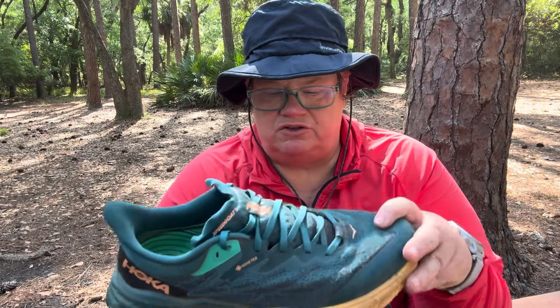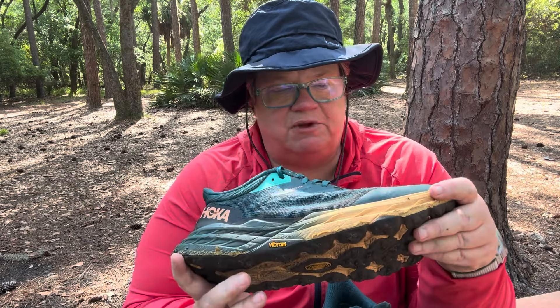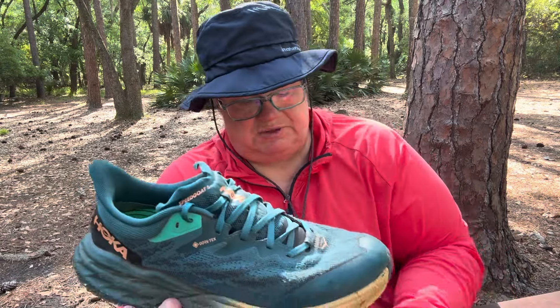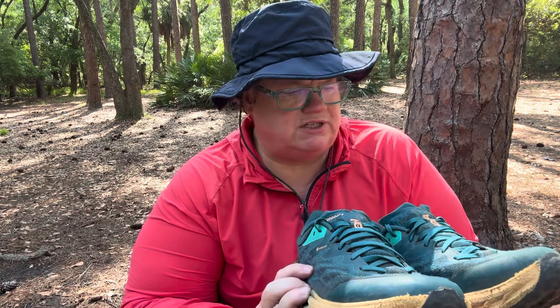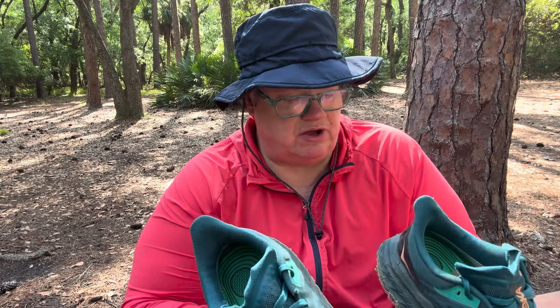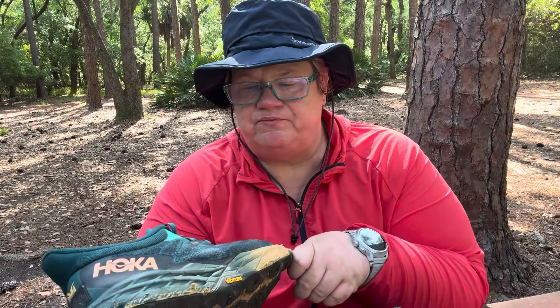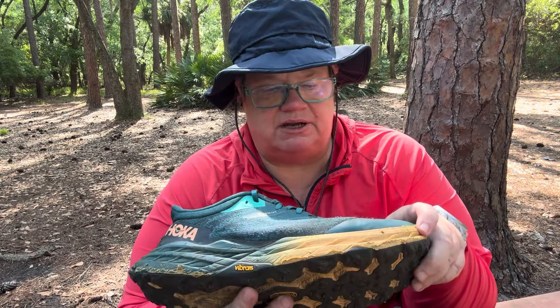My favorite part about the shoe is the lightweight and the comfort. It fits my foot perfectly. This particular pair weighs just over one pound — 1 pound 7 ounces. So it's lightweight on your feet as you're hiking. If you get the runners, they're also very lightweight. Super cushiony in the heel. This has what they call a heel-to-toe drop of 4 millimeters, if that means anything to you — it doesn't really mean anything to me, but for some folks it does.